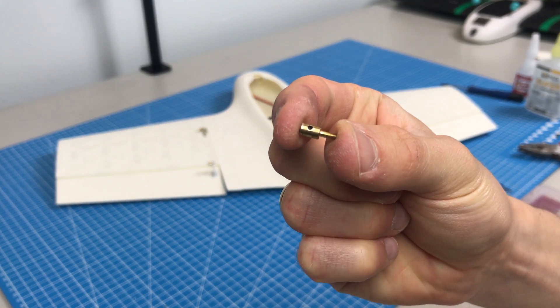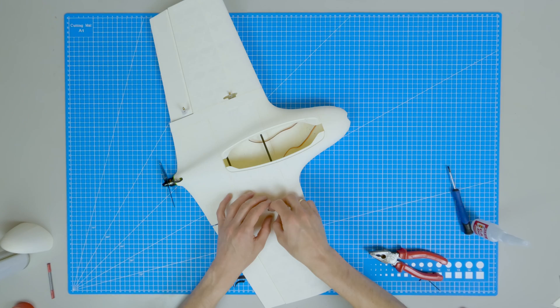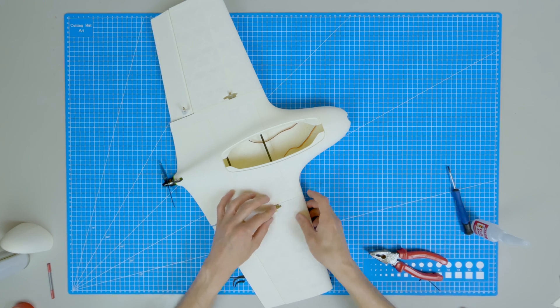You can make the aileron pushrods however you like. I'm using simple 1.2mm rods and barrel connectors to lock the pushrods in place.